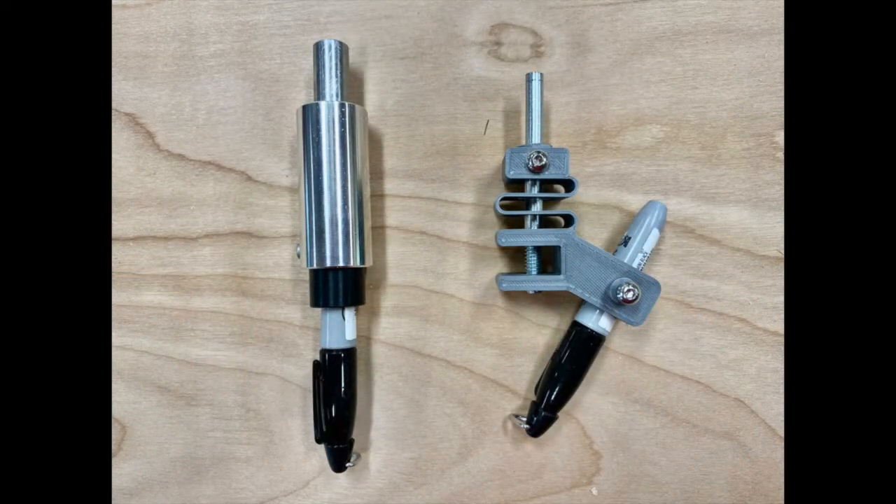A pen holder basically turns the router into a flatbed pen plotter. One of the first things I did was buy a couple of different commercial pen holders, but I found that making a very adequate pen holder yourself is really quite simple.